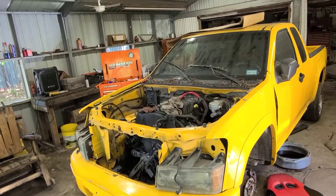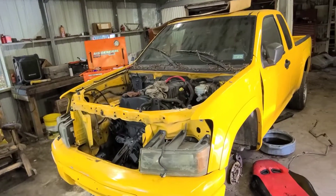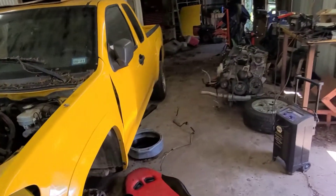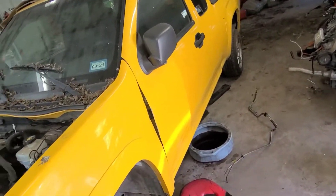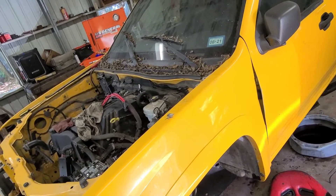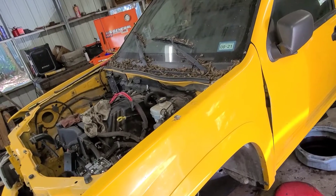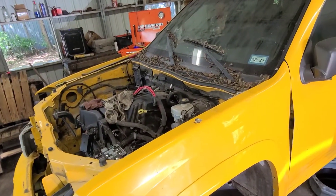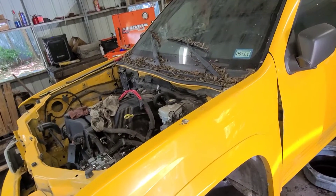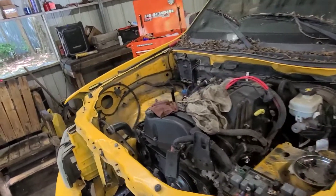Alright guys, I think we're healed up enough to get out here and shop and do a little work. Worked on it a little bit last night — drive line out, oil pan, transmission pan drained, cross members out. All we should need is a couple of wiring connections, put the hoist on it and get it out. So in this little video, we're going to try to get the engine out and get the motor mounts modified.